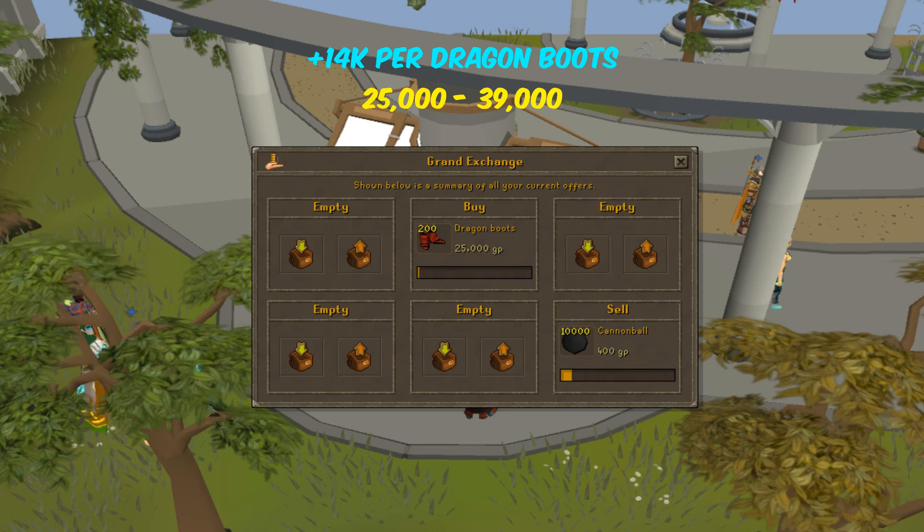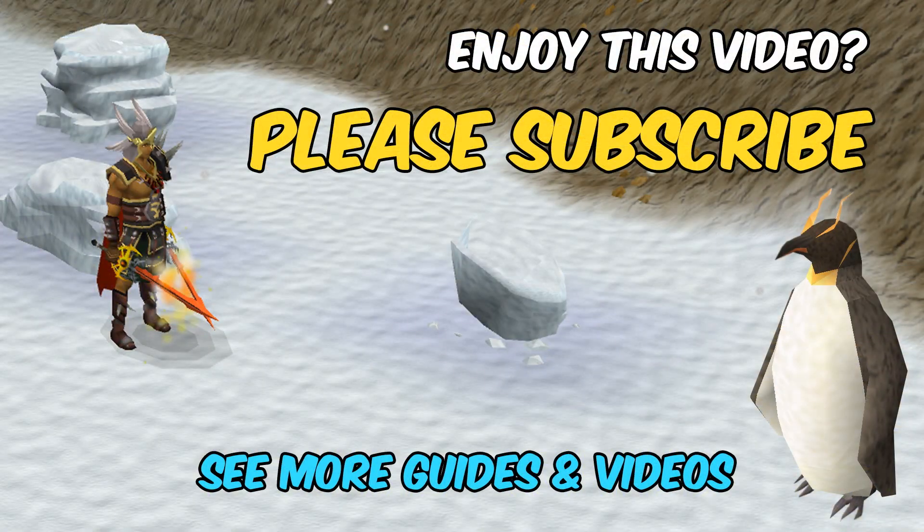In the next video I'll be covering how to flip an item that's falling, how to flip an item that's rising, and what to do when price charts fail. So stay tuned — please like, subscribe, and comment to see more videos like this. Thanks guys.